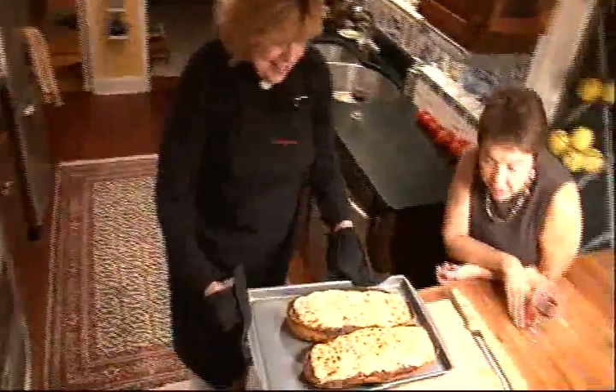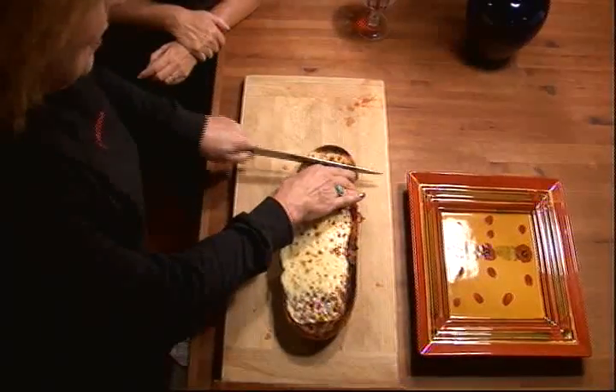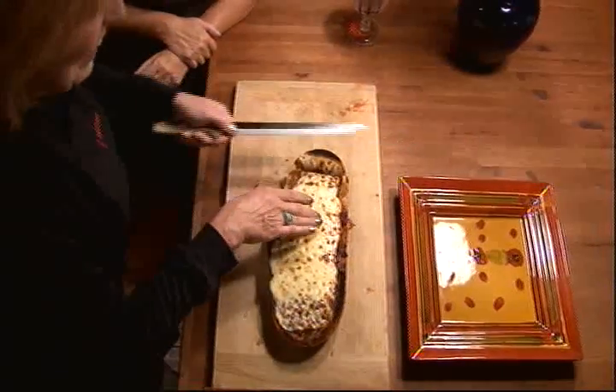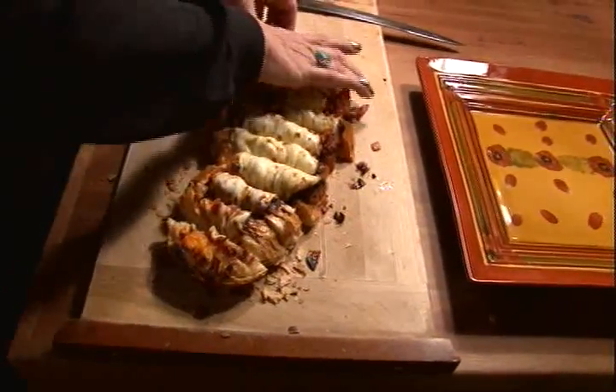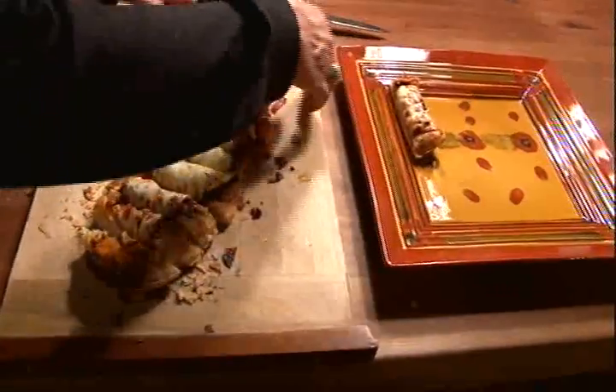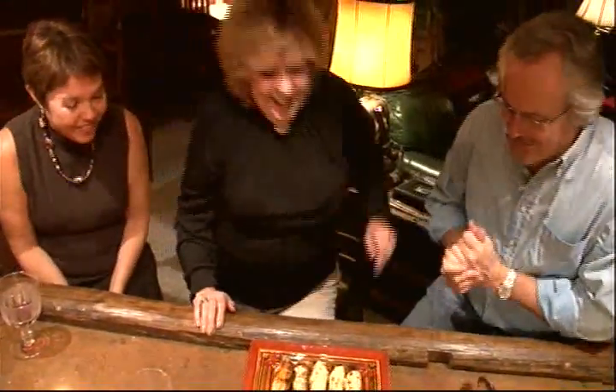Look at that. And then we're just going to let it cool down just a little bit. Oh, come on — let's order a pizza, I can't wait that long! And let's just cut it into strips. All right. Let's put it on a tray and let's go enjoy it at the Bensley Bar! Finally, Patrik! That's wonderful!